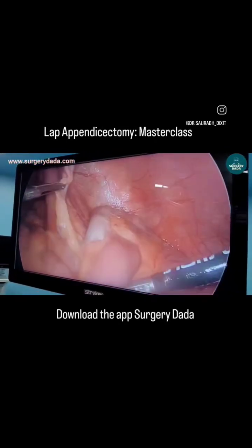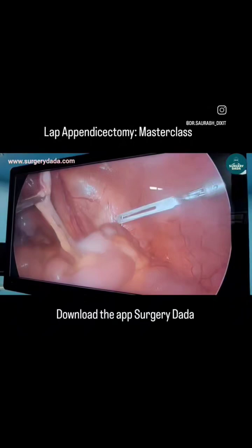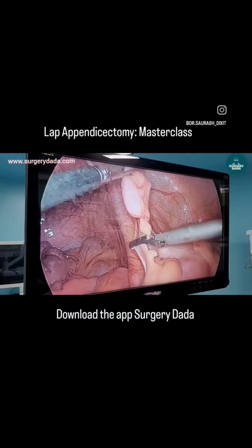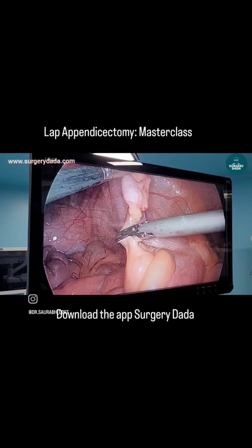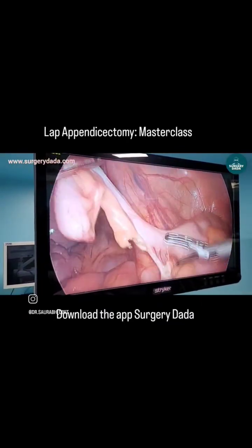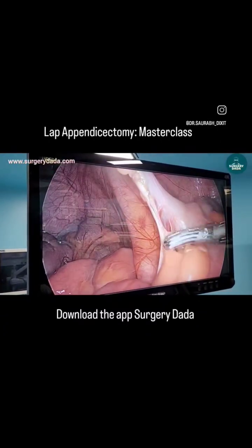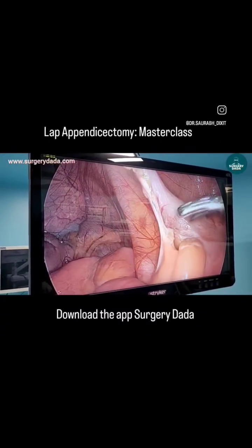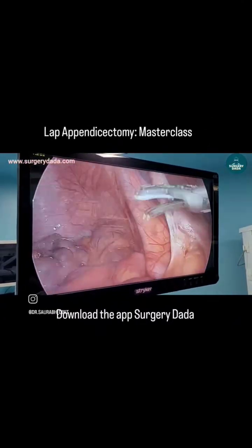Welcome to Surgery Dada. I'm demonstrating the steps of laparoscopic appendectomy. You can see I'm holding the appendix with an atraumatic grasper. The most important step is to secure the meso appendix. When securing and dividing it with a bipolar or harmonic grasper, you should always be alert about an accessory vessel. That is why you should always trace the white tissue, which is a surgeon-friendly tissue.